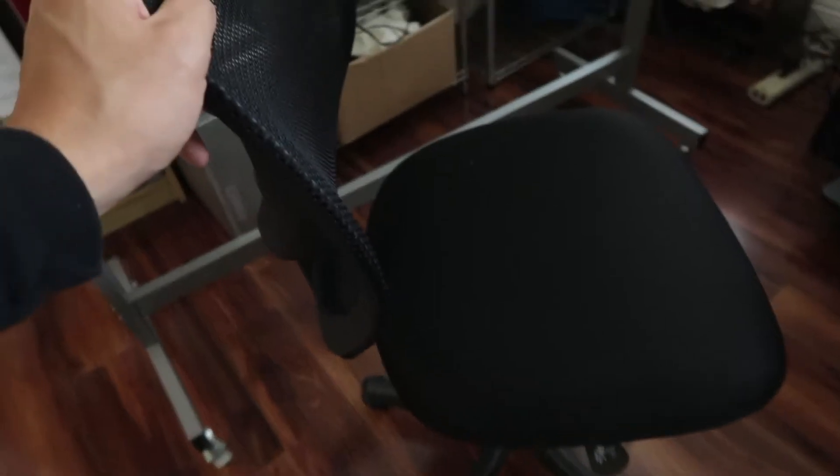I've gone through a bit of an evolution when it comes to desk chairs. This is the one I just got — the Amazon Basics, all assembled. It's really nice, very light, and it was also cheap. I got this on a Black Friday deal. I think this was $35.